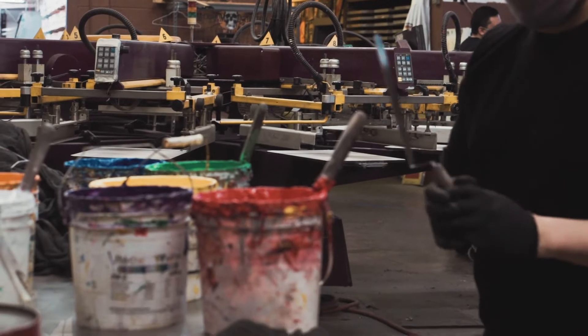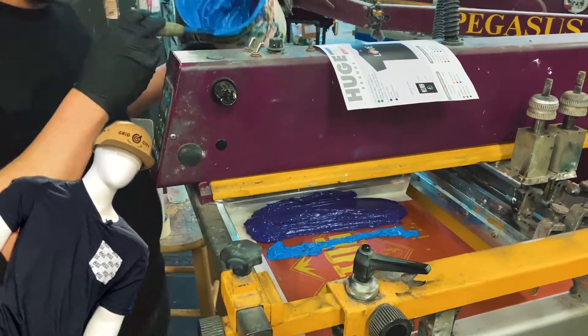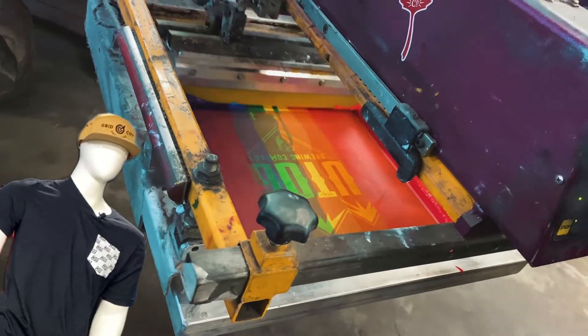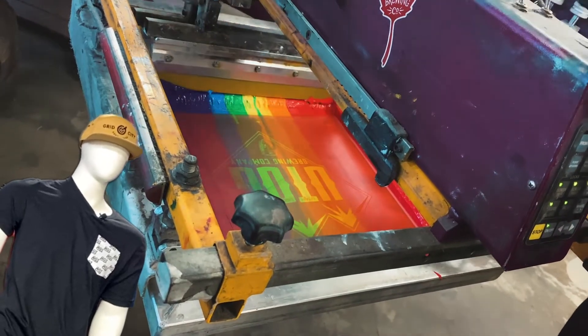For a rainbow, this means setting at least seven screens. A split fountain print instead starts with every ink color used all coming out of the same fountain, and are all applied at once with one pass of the squeegee. Be careful when managing your ink colors during this process.